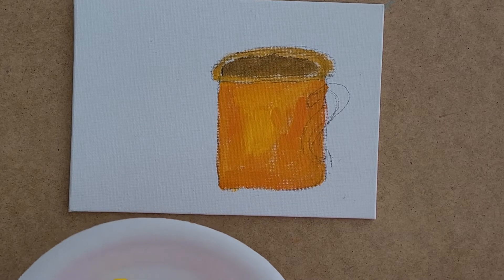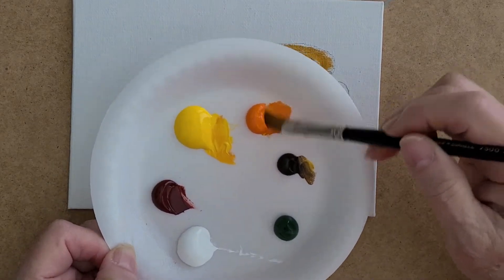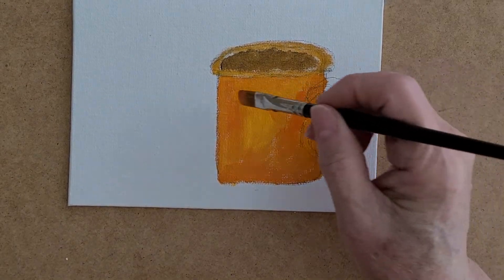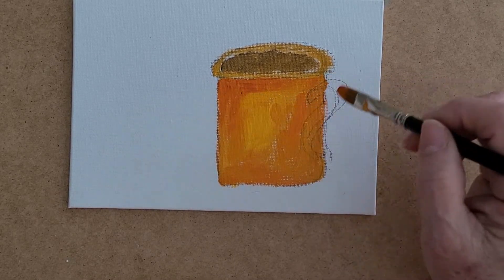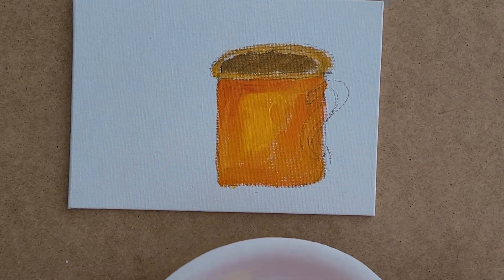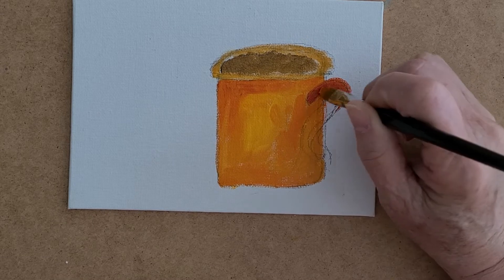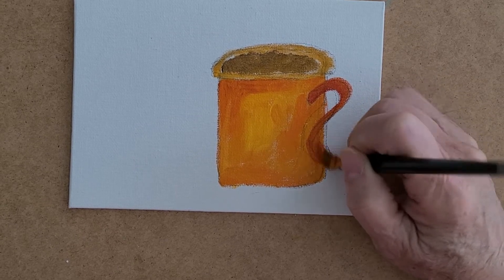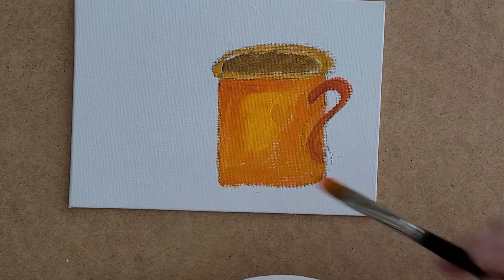I rinse my brush because I don't want any brown on my coffee mug. I want to give the mug some details, so I go with the original orange and pick up a little bit of that orangey red and come right underneath the lip to start figuring out where my shading is going to go. This side is going to be darker, so I take some orange and red and start working the handle on my cup. Now it looks like a fancy mug.